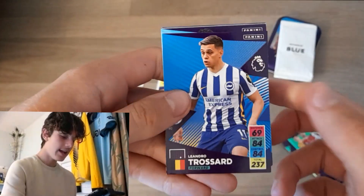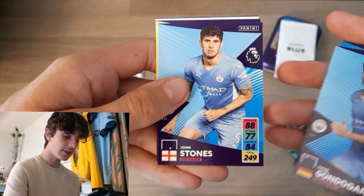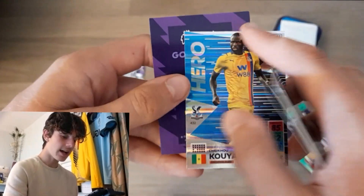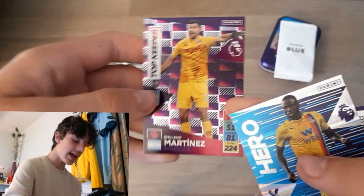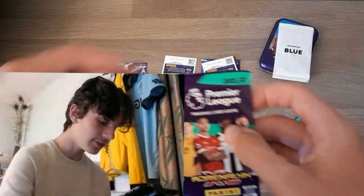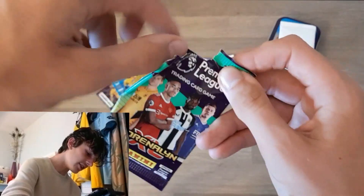Second pack of the opening. We start off here with another Brighton man — it's the big boy Leandro Trossard, Ilkay Gundogan, Stones, Hernandez, as well as a hero card for Cheka Coyote and the Emi Martinez top keeper. Another need! This team pulling it out with a need — you love to see it.